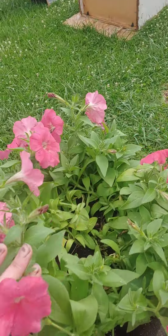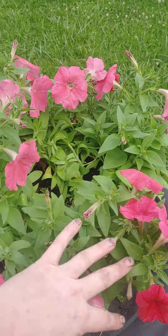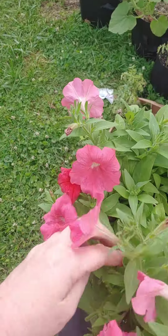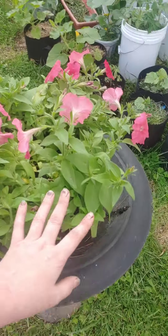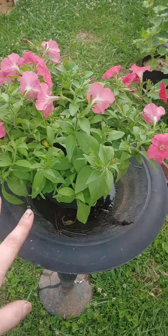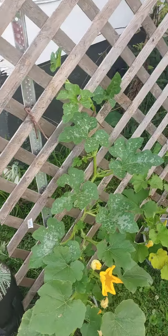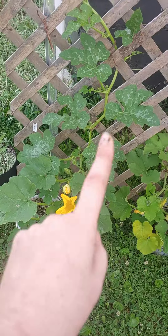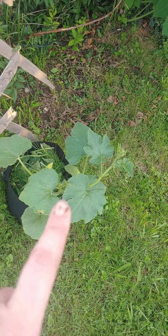These are looking absolutely wonderful. I just cut it back because you're supposed to cut them back so that they can keep growing all the way to fall. So that's good. I believe these are pumpkins that I have trellised going up, and I'm waiting until they get a little bit bigger.